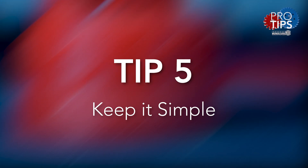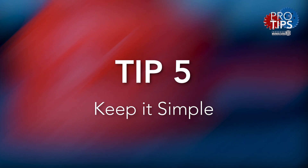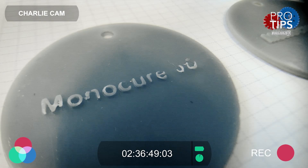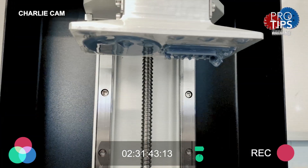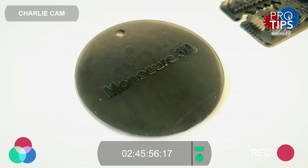Tip number five: keep it simple. Don't get too ambitious to start with — just print something really simple that doesn't need supports. I recommend choosing one of our 3D calibration models from the link in the description. Make sure you check out my pro tips video about this. It's much better to build confidence and hone in your printer settings than to be disappointed with failures.